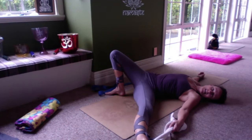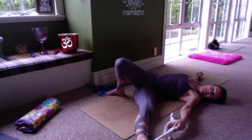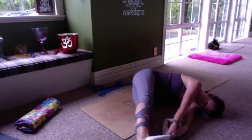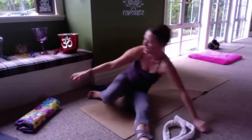Along the inner thigh run three yin channels — the spleen, the liver, and the kidney — and the corresponding yang channels run on the top of the thigh, the outer thigh, or the back of the thigh. Make sure the shoulders are relaxed and once you've found your shape, let yourself sink into it, releasing through the buttocks, relaxing the legs, the belly, the arms, the head, and the neck. Every time you notice yourself losing focus on your breathing, gently and without judgment bring your attention back to your body. Use a blanket under your head if you need one so the neck is not getting compressed.